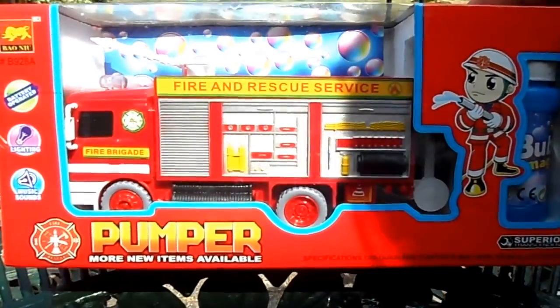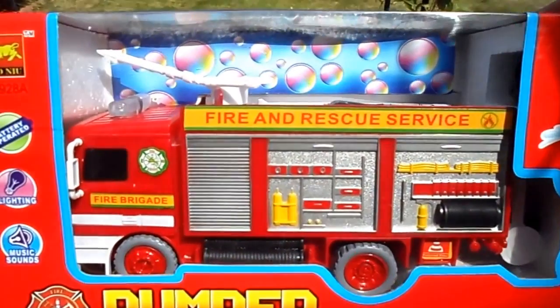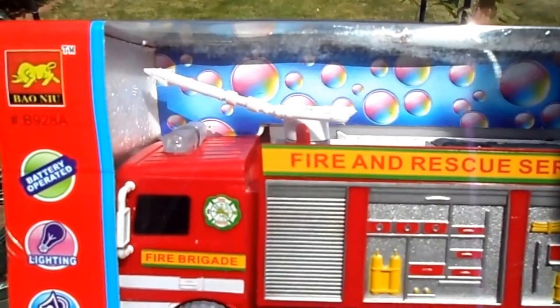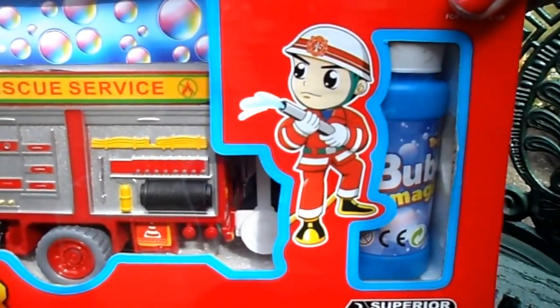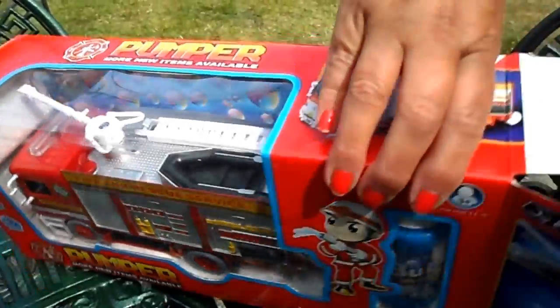Hi there, it's Tracy here, welcome to our channel. What we've got for you today is a pump-action fire engine with lights and sounds, and also some bubble mixture here on the side that we'll show you a bit later on. So let's undo the packaging and see what we've got inside.